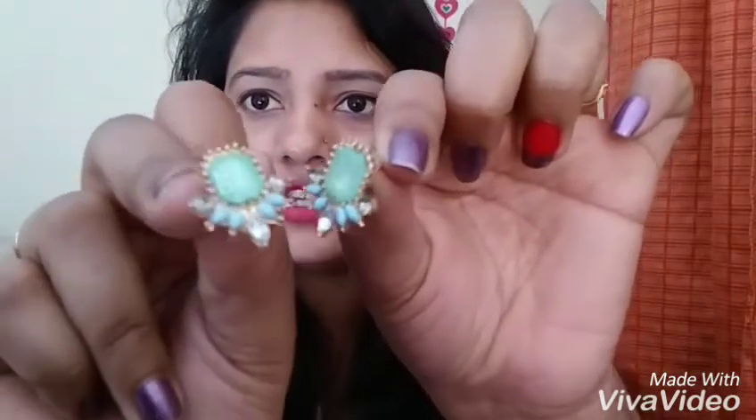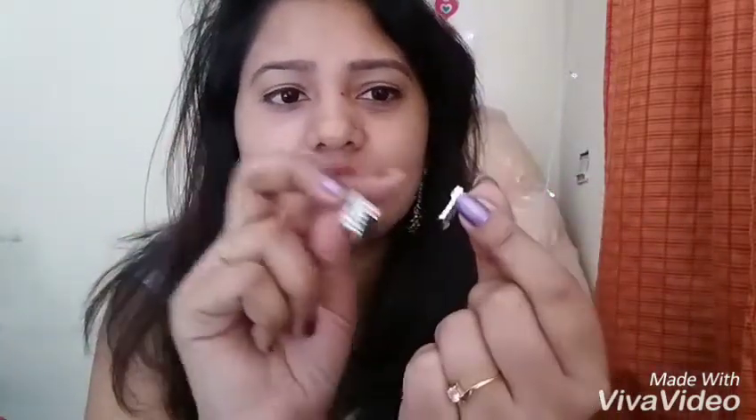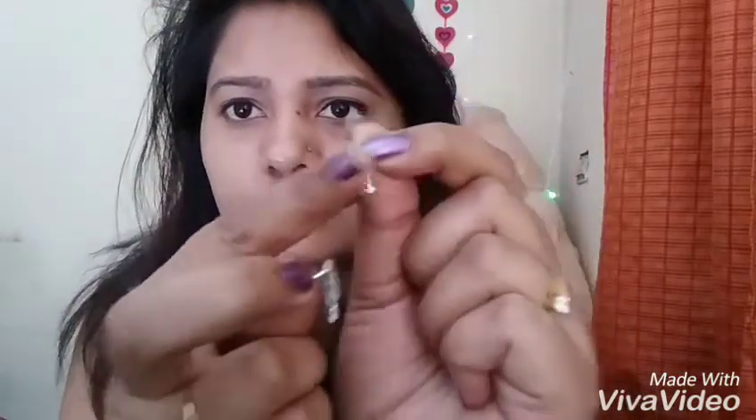My next item is another stud earring. This one is silver with black detailing — a kiwi design with a small stone. The size is very good, the finishing is very good, it is very smooth, and the quality is very good. It is around 78 rupees.